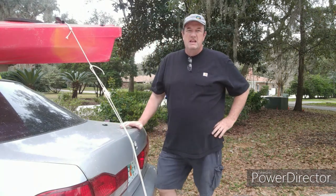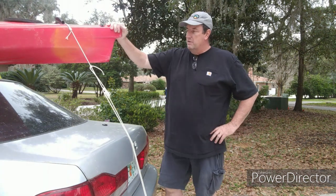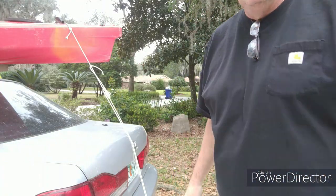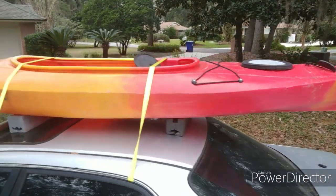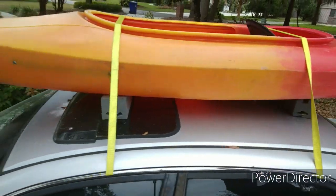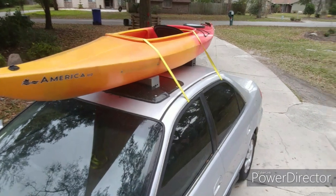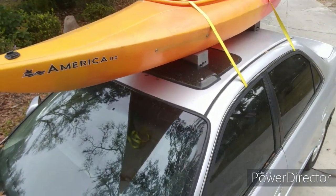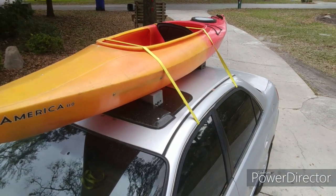Okay, now we're all done. It didn't take too long — maybe 10 minutes or so. You got a good tight setup, not moving anywhere. I'll give you a little tour. There's the straps in the middle going all the way over. Strong there. And the front. So there you go — you got a kayak tied down good and ready to go. Hit the highway at 80 miles an hour.